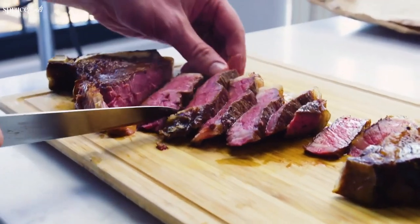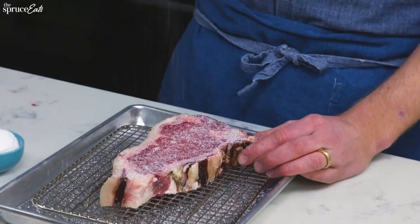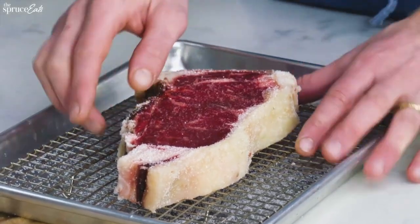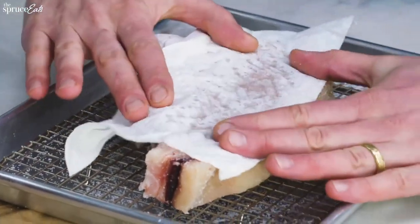Choose the cut you prefer and we will show you how to cook the perfect steak. Let the steak come to room temperature and let it stand for 30 to 60 minutes. Salt to taste — salt will extract the water, then pat dry.